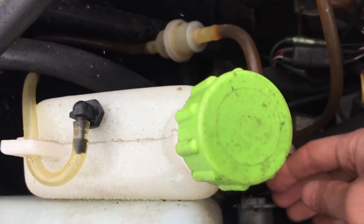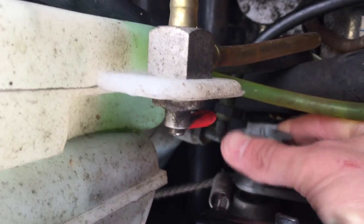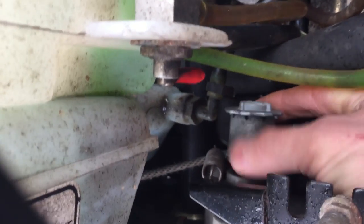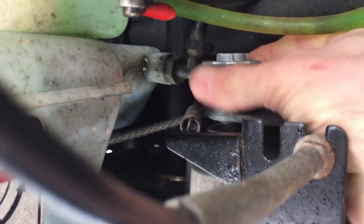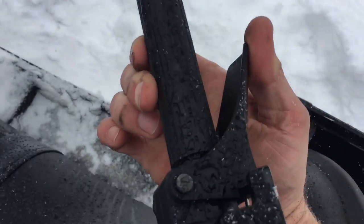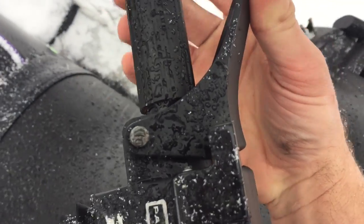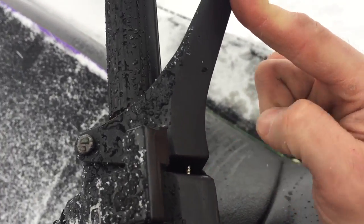All you have to do is take this little metal piece here, pull it out, twist it, and tighten it up multiple clicks. That's all you do — twist that in. Now look, I've got perfect engagement, and you want a quarter inch to a half inch gap there.